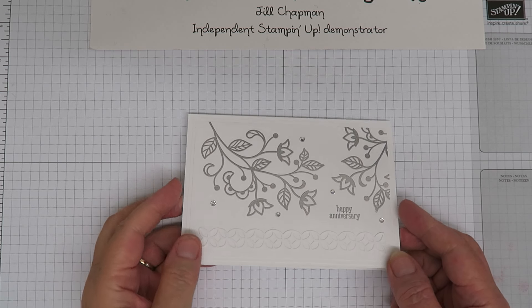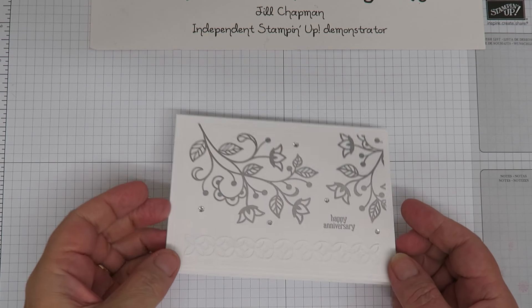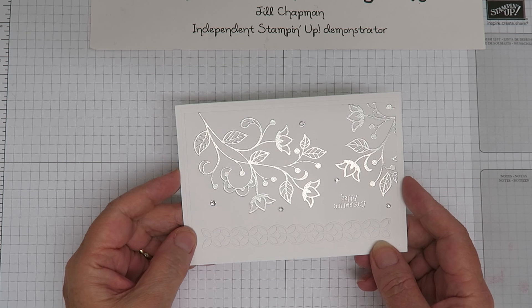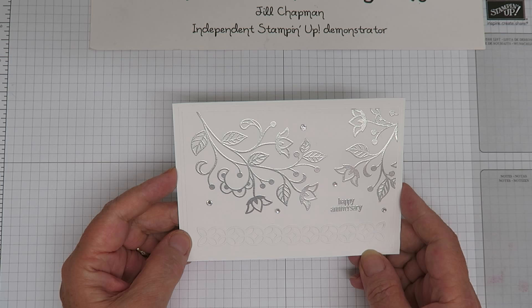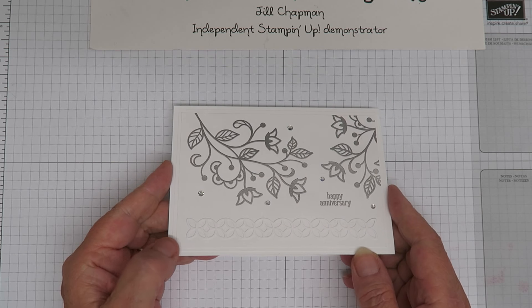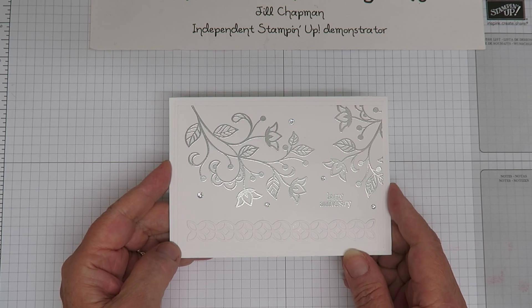Hello there, this is Jill from Paper Daisy Crafting. Thank you for joining me again today. Today we're going to make this project here, which is a card that I made for the Inkspiration blog hop. We have a little group of the team and we make a project once a month and do a little blog hop to showcase products from Stampin' Up! So this was my project for this month.